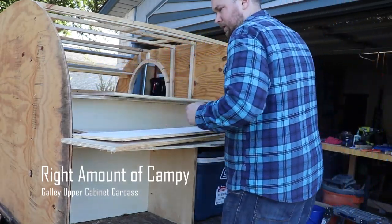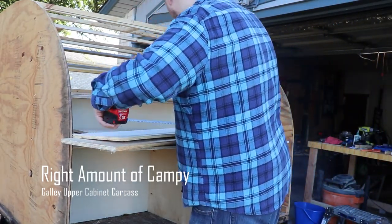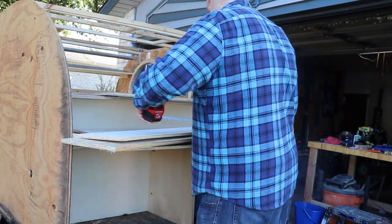Hey y'all, Mike here with RitamundiCampi. So this video I'm building the carcass for the galley upper cabinet, and I'll just kind of walk you guys through what I'm doing, which starts off with trying to measure everything and just trying to get an idea as to what I'm going to do going forward.